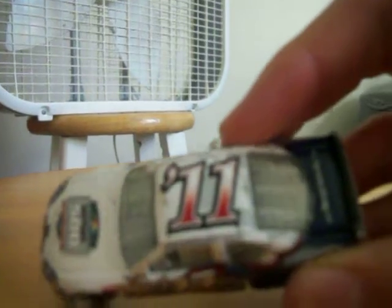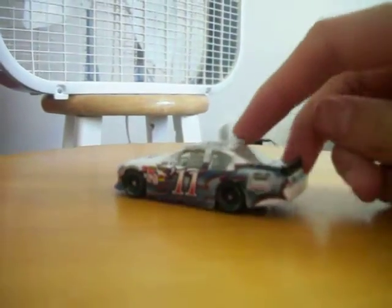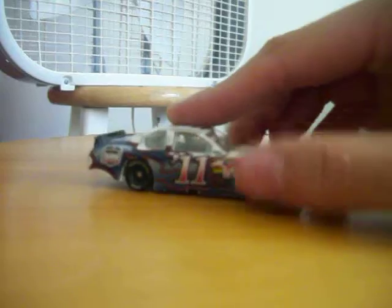See, there's a Daytona 500 logo on the hood. There's a little car. There's the sign — there you go.